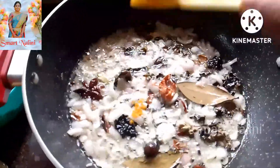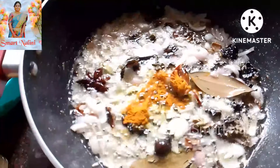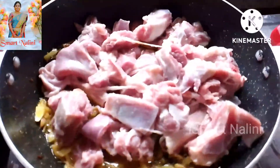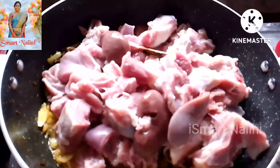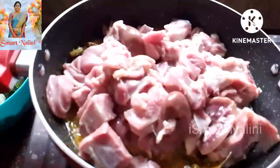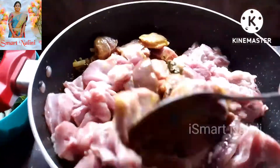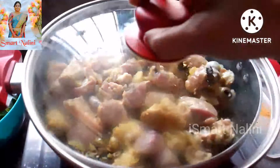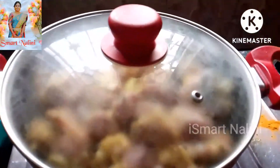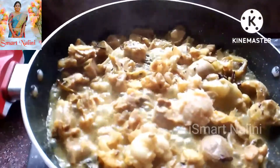Add onions and the paste. Let's take 15 minutes to make the paste. Let's put the paste in this place.